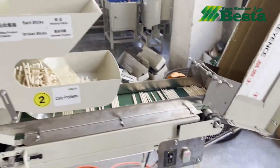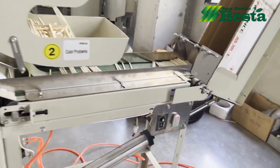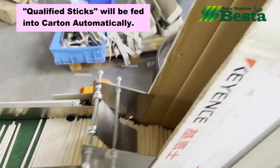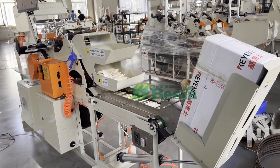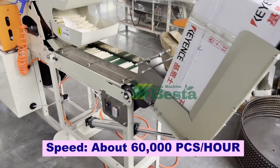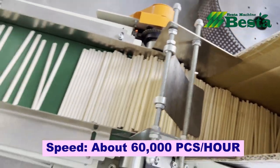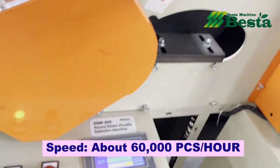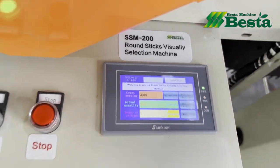You can see that the cutting function is automatic. This machine is made according to your cutting size. Before you place the order, please let us know your round stick size and the cutting size. The speed of this machine is very fast, about 60,000 pieces per hour. It will largely save time and also labor cost.